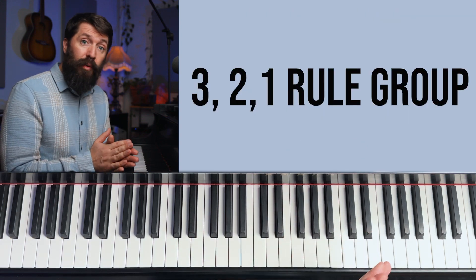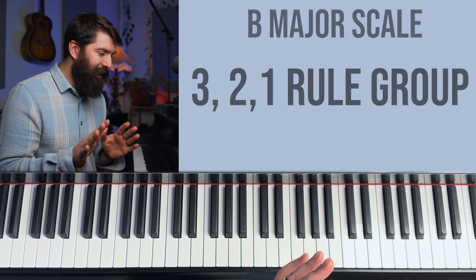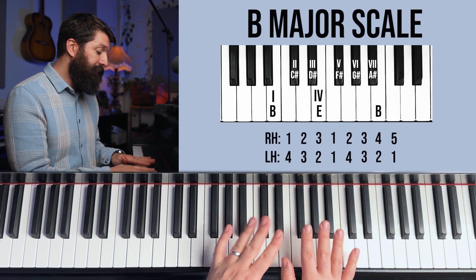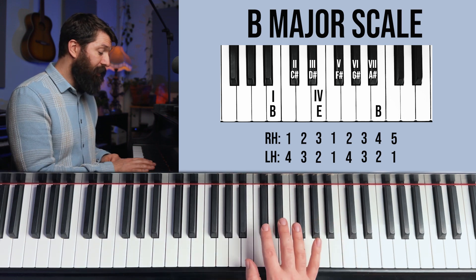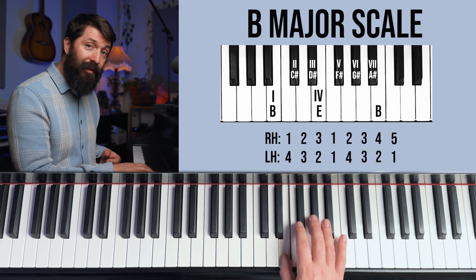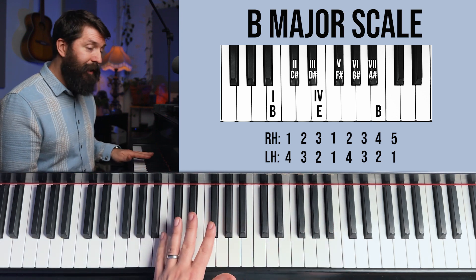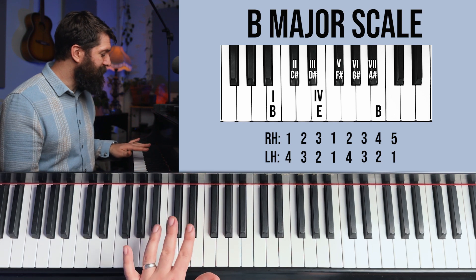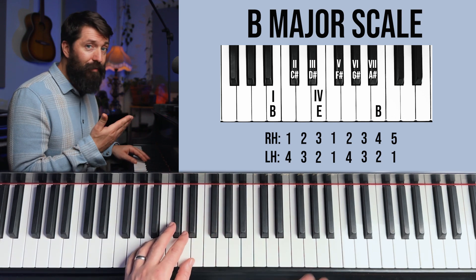Onto the next group — the 3-2-1 rule group. Let's learn the B scale first since it's not that different. It has five sharps, all five black notes. The right hand fingering is the same as the C scale: 1-2-3, 1-2-3-4-5. But the left hand is different — instead of starting on your pinky, you start on your fourth finger: 4-3-2-1, 4-3-2-1.